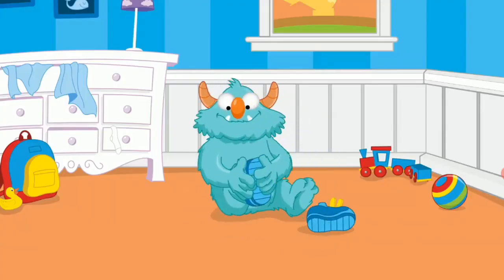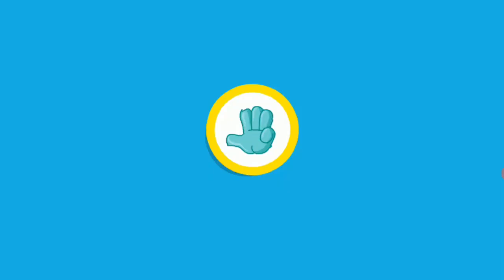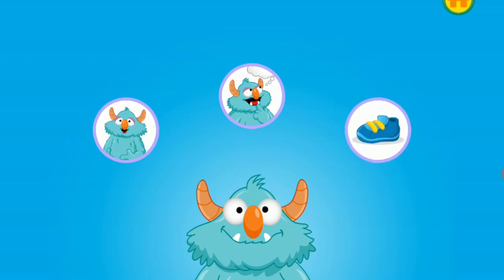He's putting on one shoe at a time and it's working. The monster was frustrated and you helped him feel better. Now the monster looks happy. When you feel frustrated, you can breathe, think, and do too.